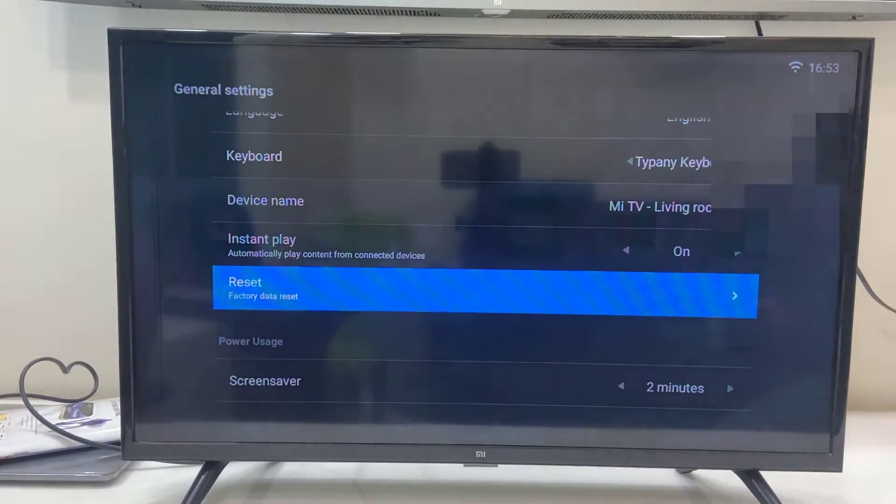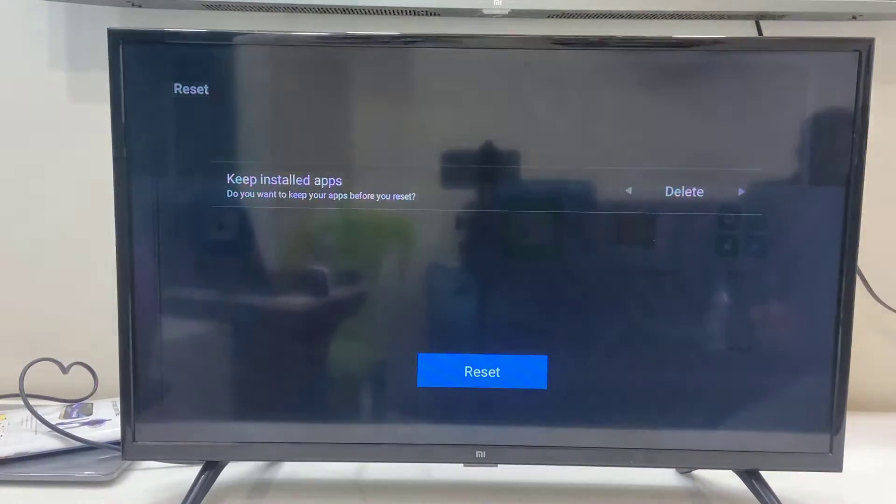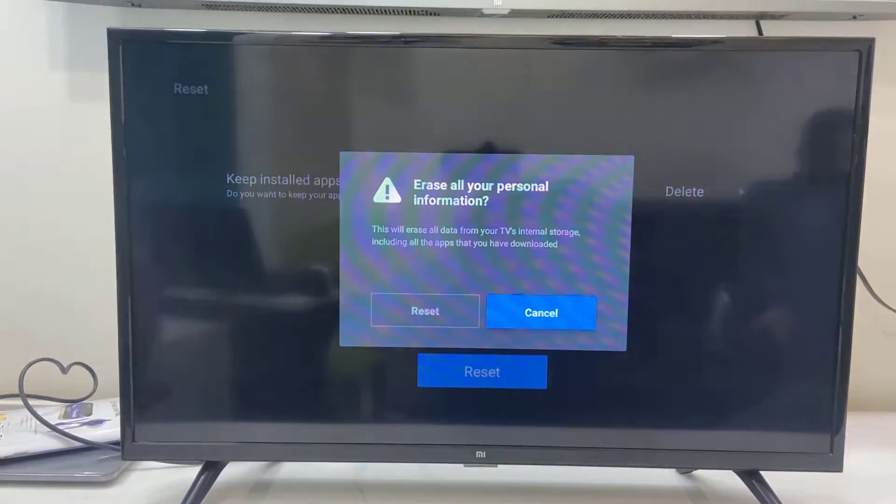Now it's asking to keep installed apps. If you want to keep the installed apps then select Keep, or if you want to completely delete them you can select Delete by pressing the right or left arrow key of the remote. I want to completely delete all apps and everything from my TV, so select Reset and press OK.